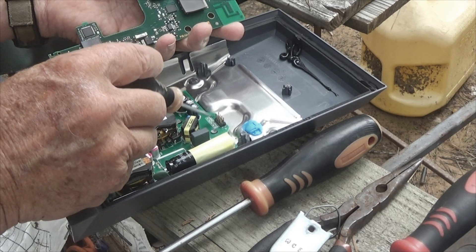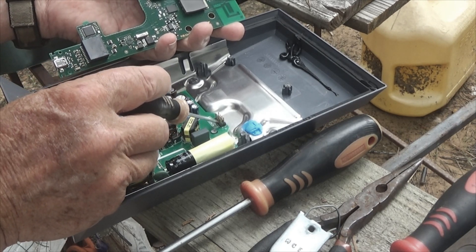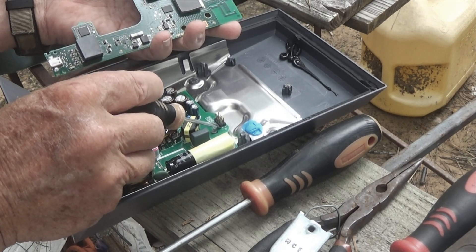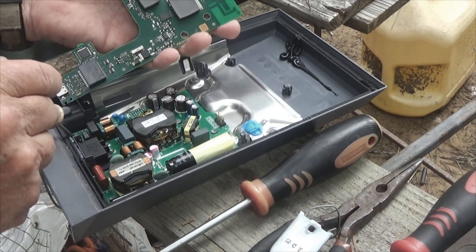Then on this other piece right here, it says 50 volts, 50 volts, ground — which is pin 3 — and then blue LED. I have never seen the blue LED, but I know where it is. It's right beside the red.